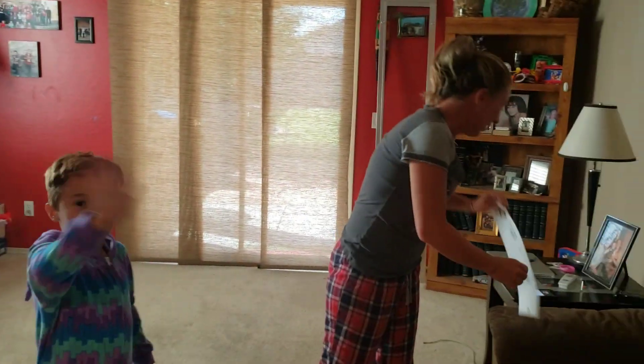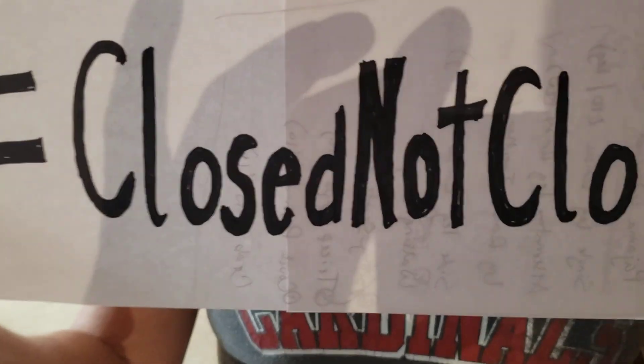Hope you guys had a great time. Remember, we miss you, we love you, we can't wait to see you. And just so you know, we are hashtag closed, not closed. Love you all. Have a great rest of your day. Bye-bye!